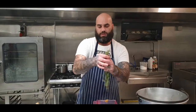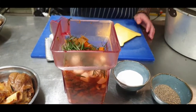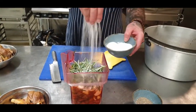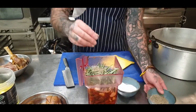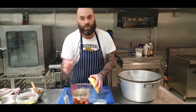Straight in with your garlic, straight in with your rosemary — chucked in a shitload of rosemary. Now we're going to go in with heaps of salt and heaps of pepper.